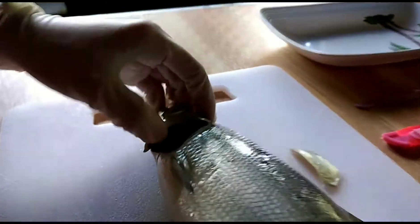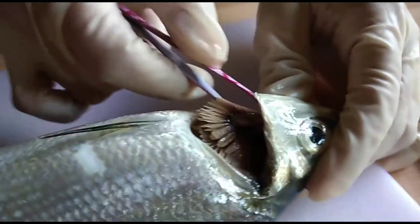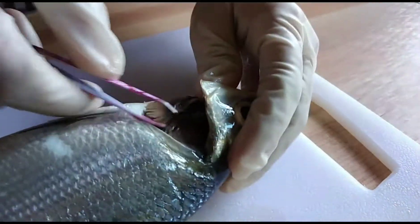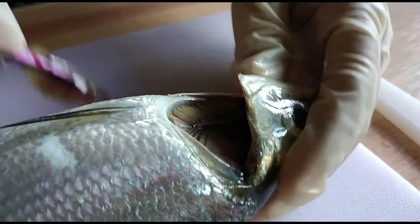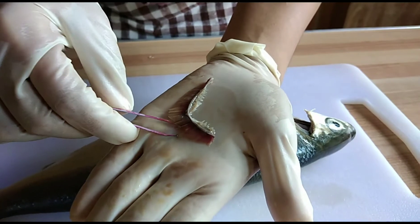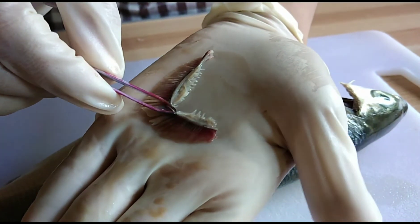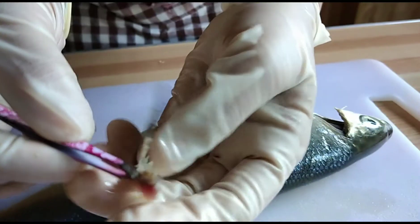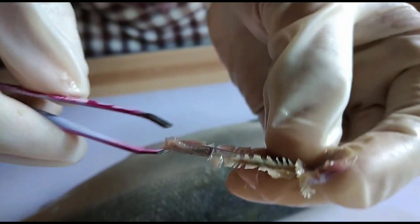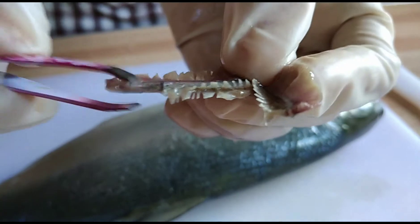You can now see the gills. This one is the gill filaments, the gill arches, and the gill rakers. The gill rakers, the filaments, and the arches.